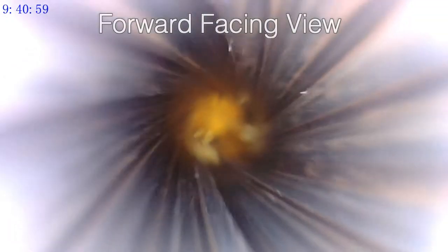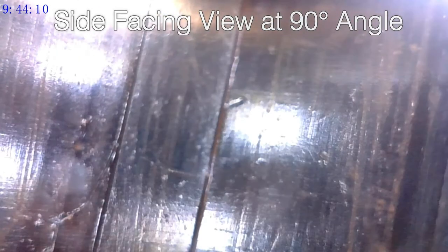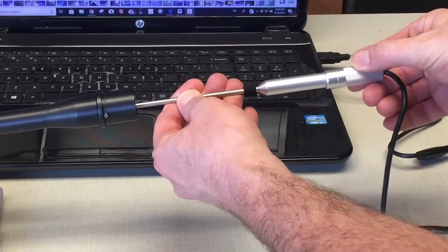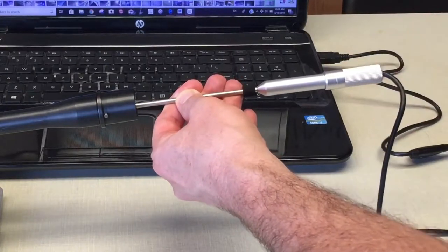Vividia GB Series Boroscopes have a forward-facing camera for looking straight ahead and a mirror attachment for looking at the walls of the barrel at a 90 degree angle. The Boroscope has a focus wheel where one can manually focus the image. The lighting can be adjusted with the lighting wheel and turned down if the surface is too reflective.